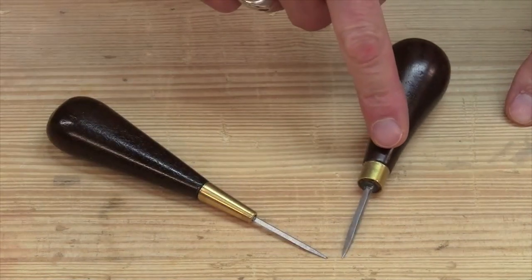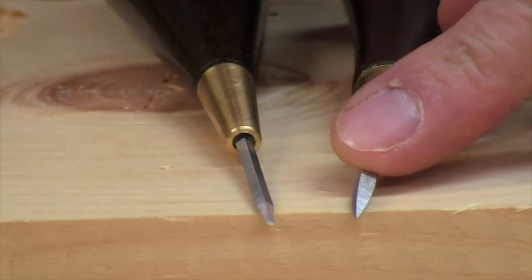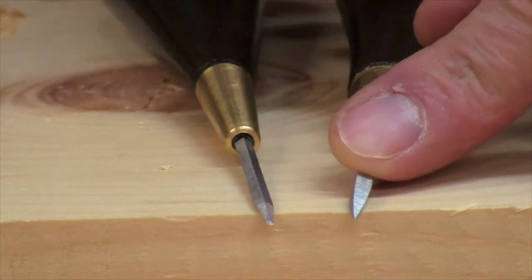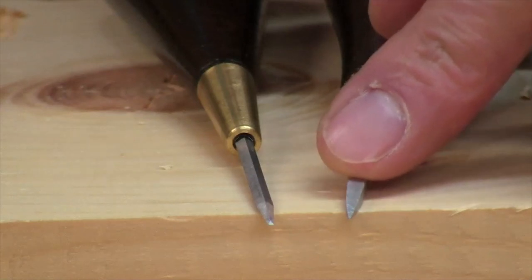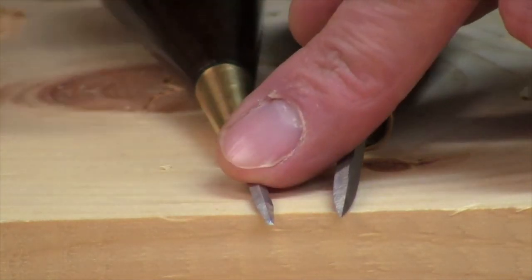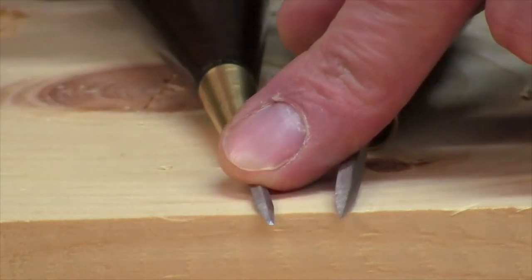This is a square-sided birdcage awl and a brad awl. Here you can see the square cross section of the birdcage awl. As you twist this in the hole, those square sides sweep out the wood. The brad awl actually has a small chisel tip that you use across the fibers.